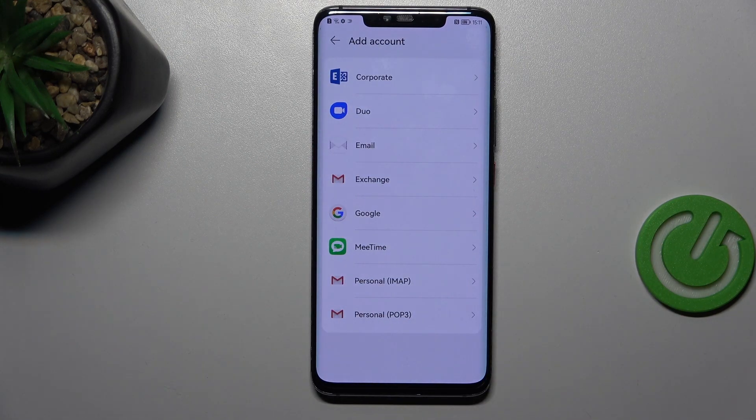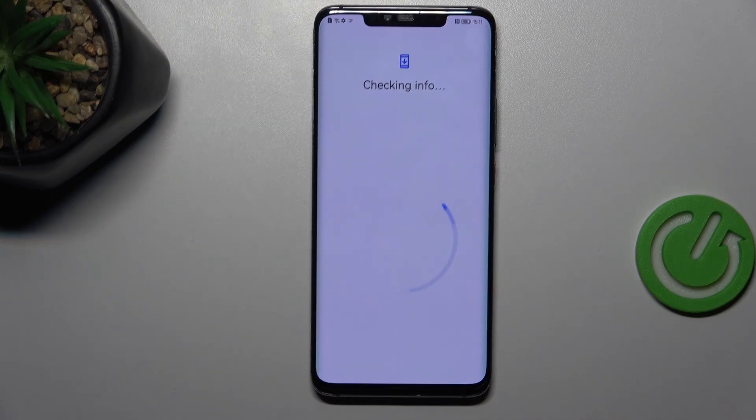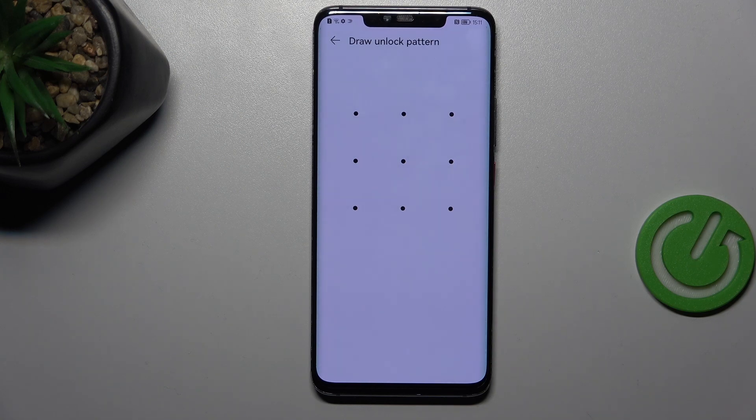Then let's tap on Add Account and choose Google. Make sure that you've got the internet connection because it is required, and confirm everything with your screen lock.